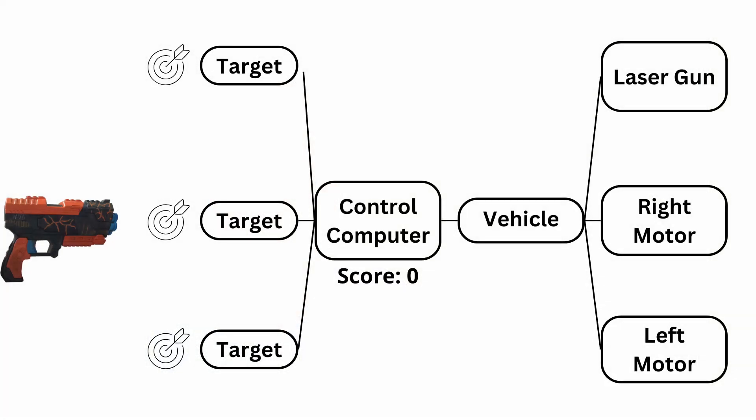So we have the gun and we have a target, but now we need some way for this all to communicate to the central control system of the ride. Each target is connected to the central control computer through a Wi-Fi connection. Every time the target is hit, it sends a message to the control computer. The control computer keeps track of the score, and when the score is updated, a Wi-Fi message is sent from the main computer to the vehicle. That message is then passed through the CAN bus of the vehicle to the laser gun, where the score is then displayed on the seven segment display.